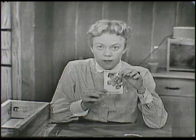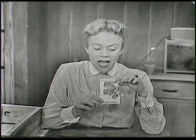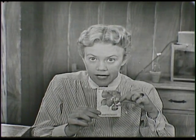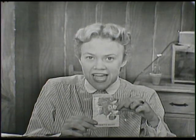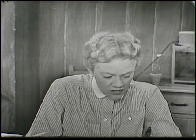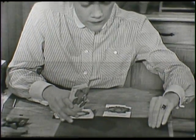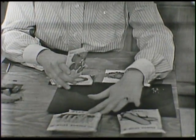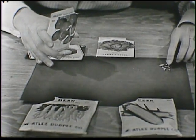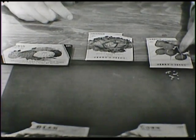On the front of each package of seeds is a picture of what the flower or the vegetable will look like after it's full grown. Do you know what these are on the front of this one? They're red, and we eat them - they're radishes. Let's step out some of these radish seeds right here and see what a radish seed looks like. Here they are - they're just very, very tiny. I can hardly pick one up between my fingers. See how tiny they are? I'm going to lay the package of seeds right there so that we know these are the radish seeds.